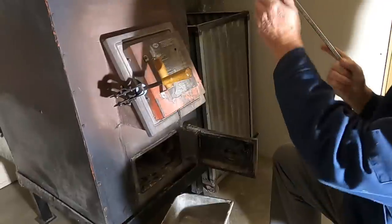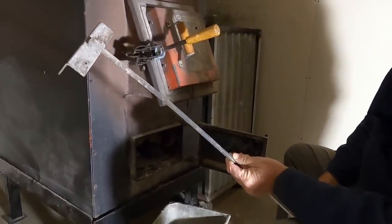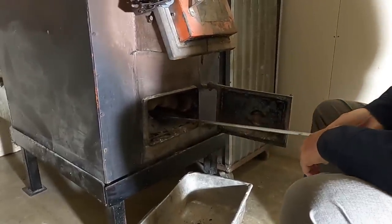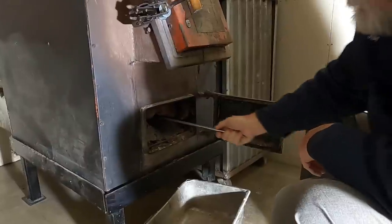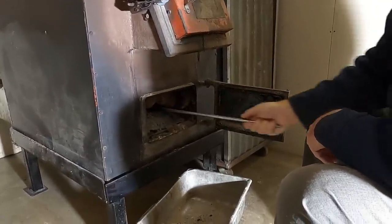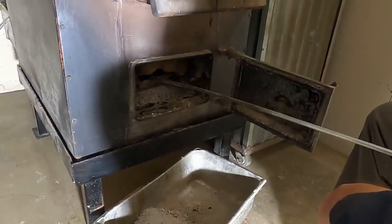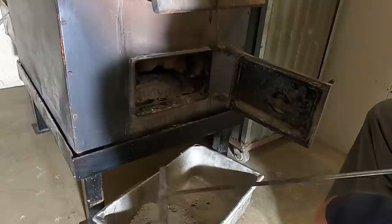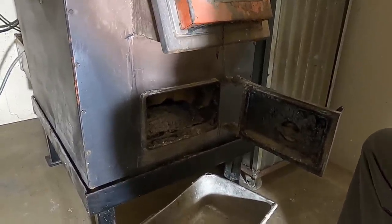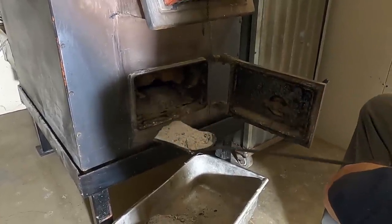This is another piece of angle iron welded onto a steel rod, and basically what this is for is to reach back in there to the very back of the burn chamber. See how I can drag that forward — that allows me to bring the ash forward, and then once the ash is forward I can get the rest of it out of there.